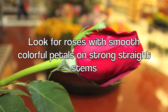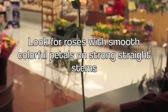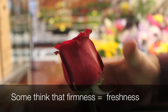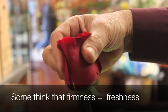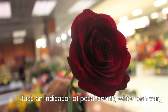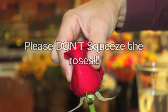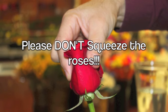When you're in the store, look for roses with smooth, colorful petals on strong, straight stems. Some people believe if the head of the rose feels firm, it's a sign of freshness — that's not the case. It's really just an indicator of petal count, which can vary greatly depending on the rose variety. So please don't squeeze the roses!